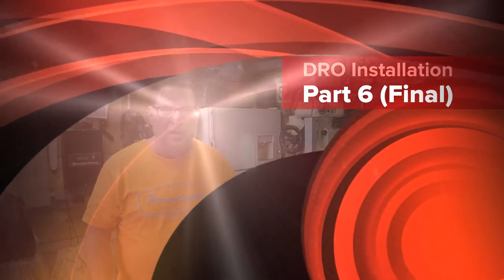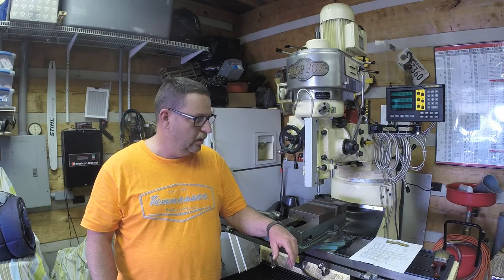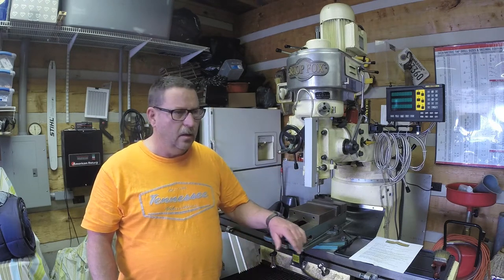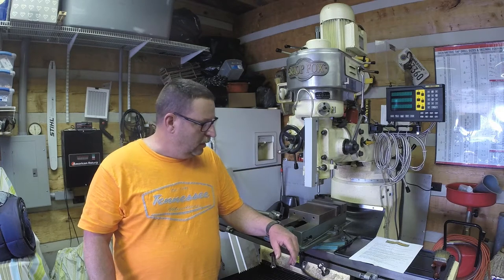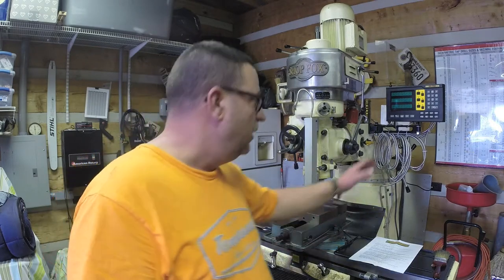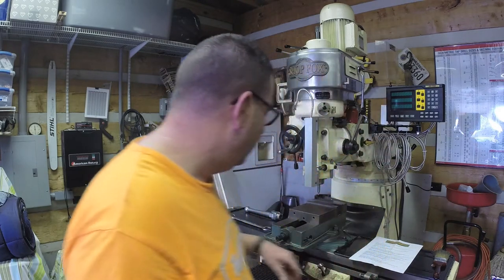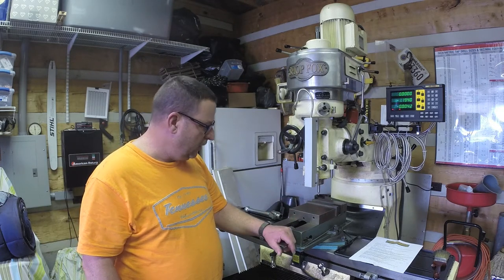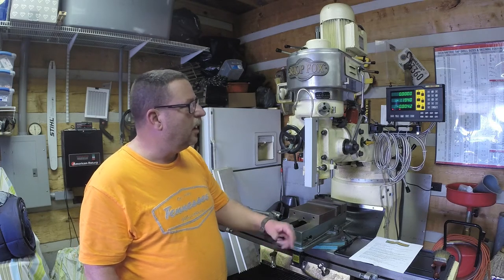Welcome back to the Shade Tree Machinist shop, my name is John and this is the final episode of installation of the DRO Pros DRO system for the mill. It's a four-axis DRO which has an axis on the quill along with the knee. I'll show you around it, turn it on, and show you a little bit of the functions — specifically the summing of the Z-axis, which I really like.